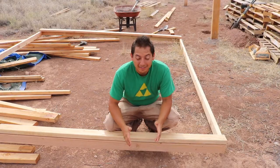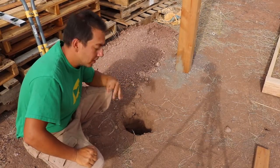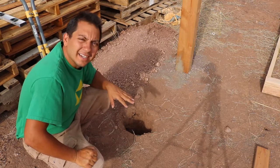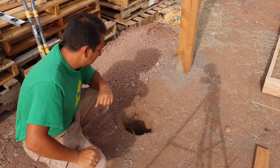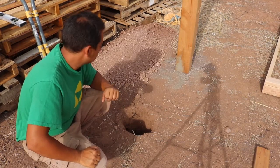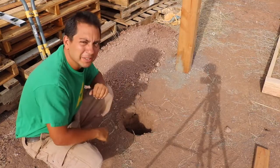I'm going to keep doing that on down the line. So this is hole number three right here, this is where post number three will go. It's already at about a couple feet deep, keep going another foot, just to make sure it's real sturdy. Alright, time to get to work.